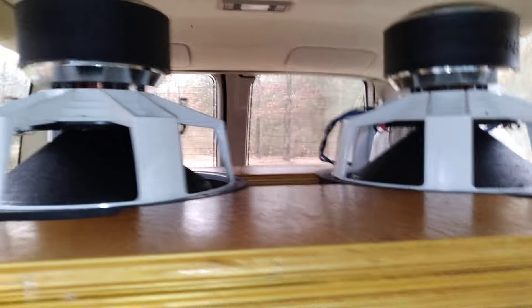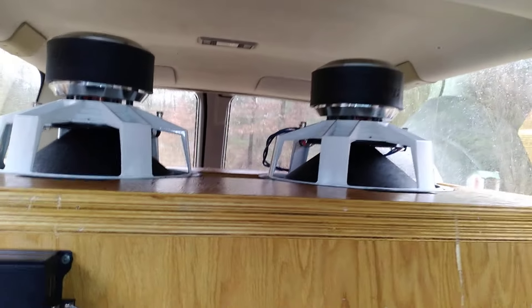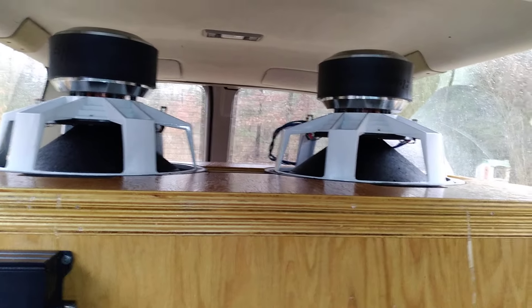I do have rubber grommets between the amp and the box. I want to thank you guys for subscribing. I can't wait to get this wired up and see what this looks like and sounds like with the subwoofers reversed. Well everybody, until next time, I'm signing out.